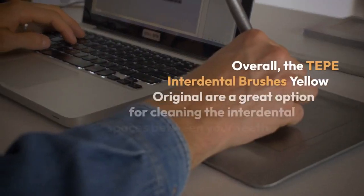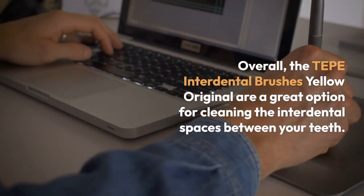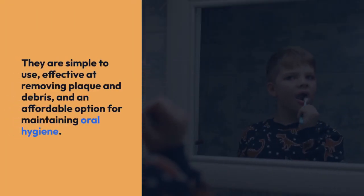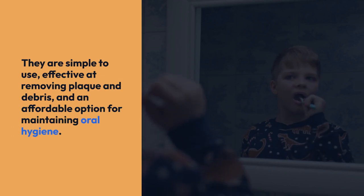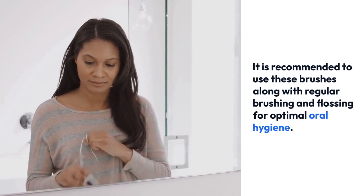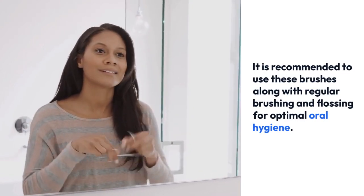Overall, the TEPA Interdental Brushes Yellow Original are a great option for cleaning the interdental spaces between your teeth. They are simple to use, effective at removing plaque and debris, and an affordable option for maintaining oral hygiene. It is recommended to use these brushes along with regular brushing and flossing for optimal oral hygiene.